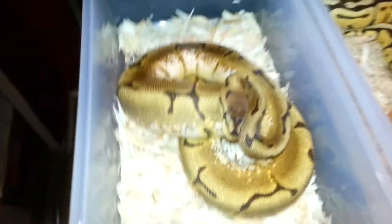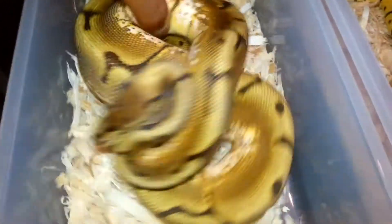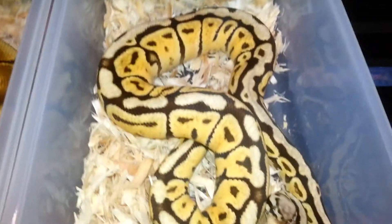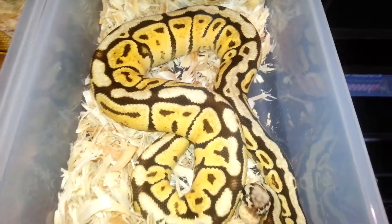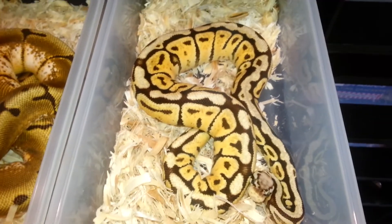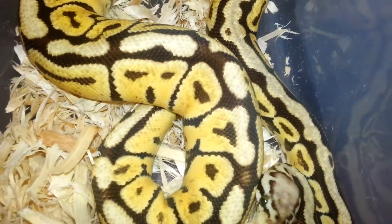Next up we have a 2013 spider 100% het pied female. Right beside her, one of my favorites — this is the pastel vanilla spot nose female. A lot of females in this rack, all black females. I love what the vanilla gene does.